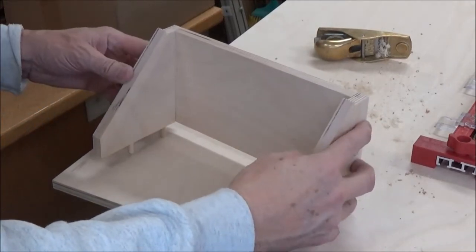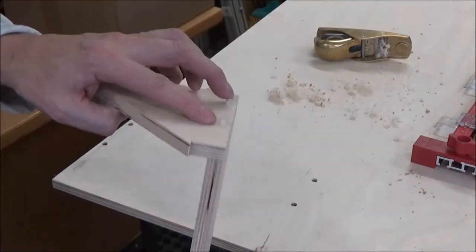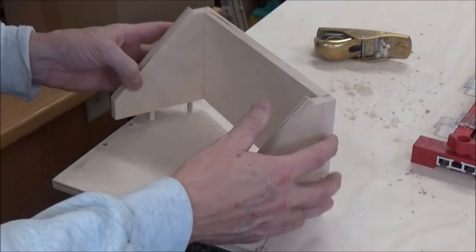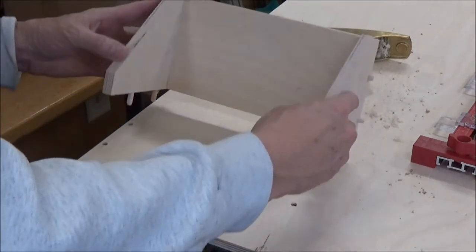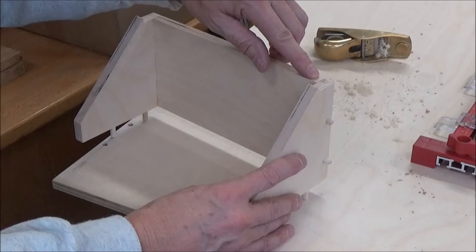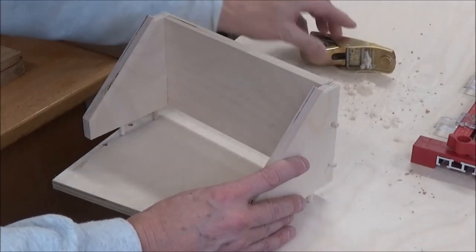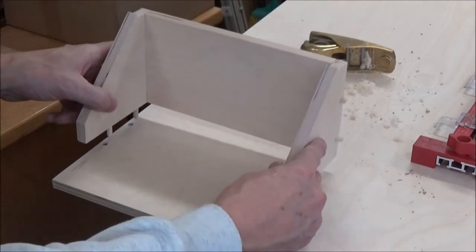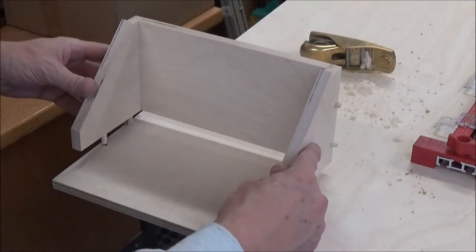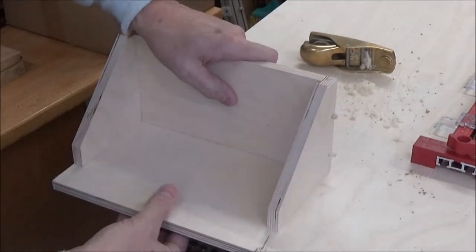No glue yet — I just got this dry fitted together. I'm going to pin it twice here and twice on this end. I'll cut these flush once I get it glued up. I had to make a little whisper pass here with my block plane, just ever so slightly, to take just a little bit of a ridge off. But it goes together quite nicely.